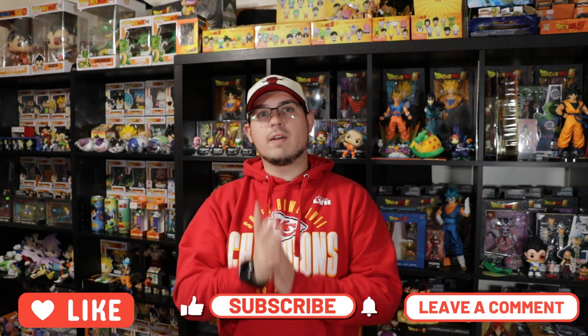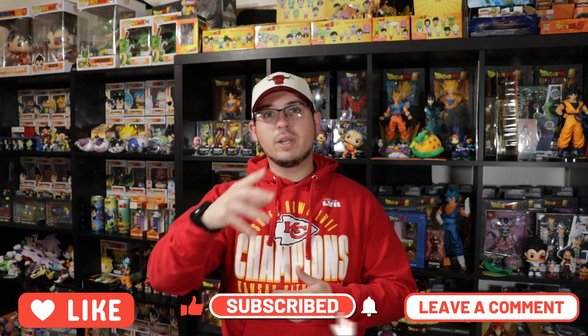Yo, what's going on everybody, Perry here, welcome back to the channel. Hope you guys are all having a great day and enjoying your July 4th Independence Day. As you can see by the thumbnail, I do have another Avatar video for you guys today, but before we get into what I'm showing you, let's get into the featured piece for this video.